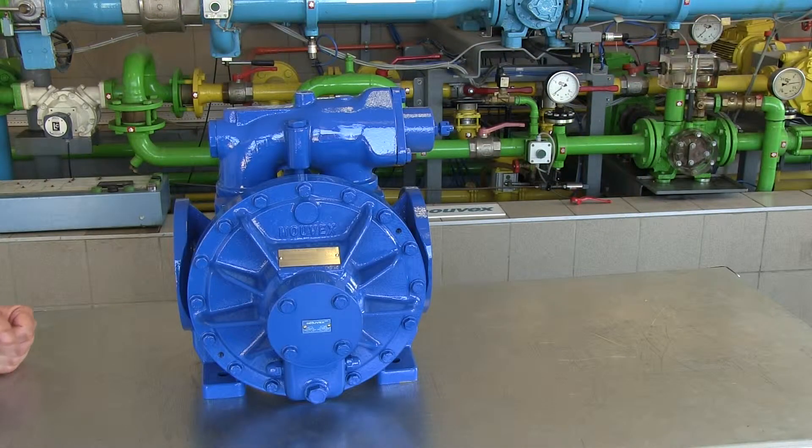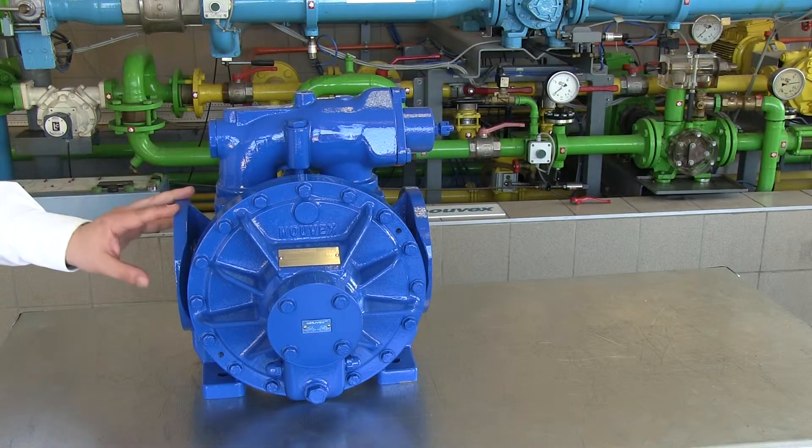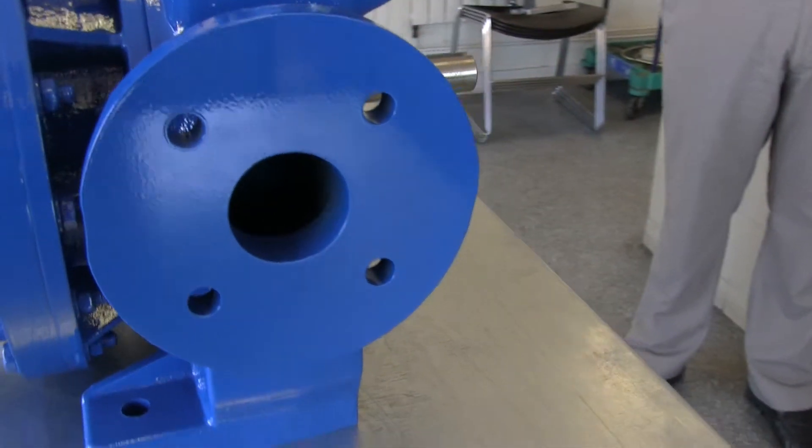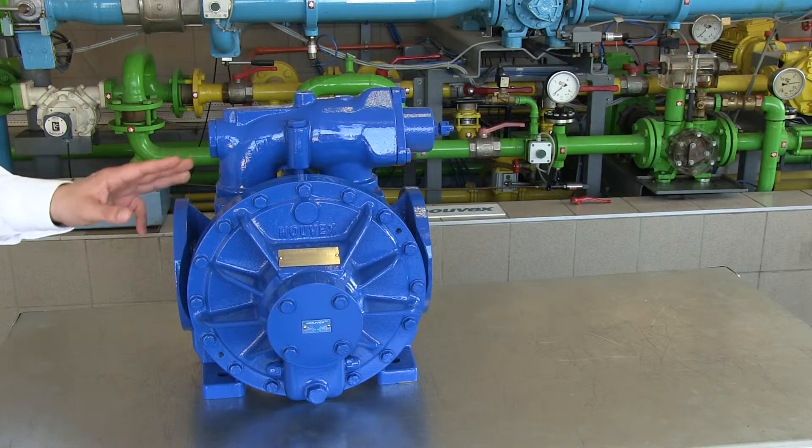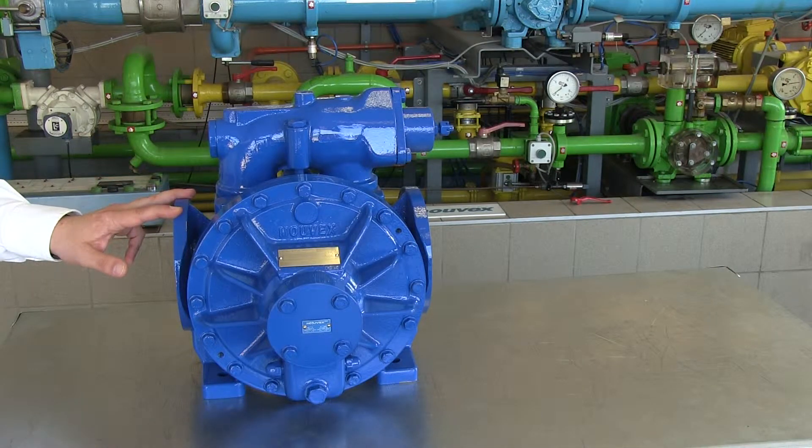Another major improvement is also the use of standardized flanges, both compatible with ISO PN16 and ANSI 150. This pump is also now able to receive standardized seals, while the old A-Series could receive only Movex-made seals.